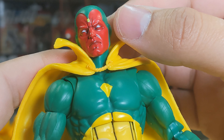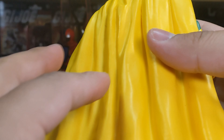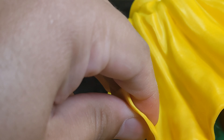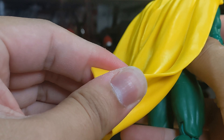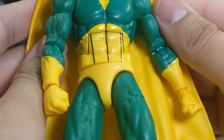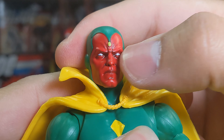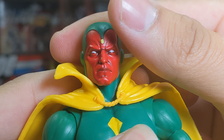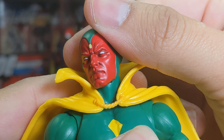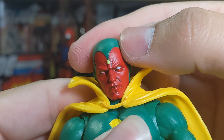I prefer the more matte finish of this figure over the super shiny retro carded one. The cape is quite sturdy and not very pliable at the top, though it is more pliable at the edges — a bit of a shame. But the head sculpt looks great: the stone on his forehead and the eyes came out great, and the detail on the head overall came out amazing.